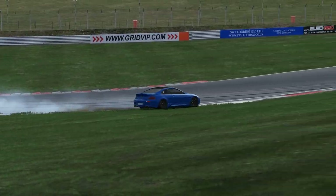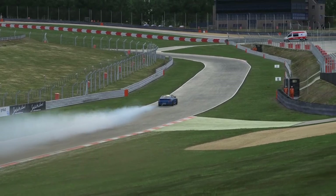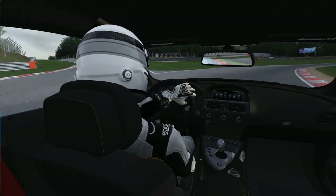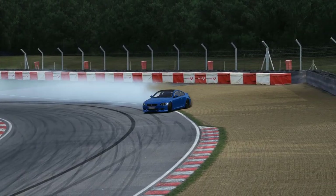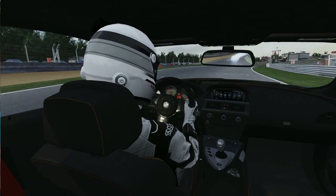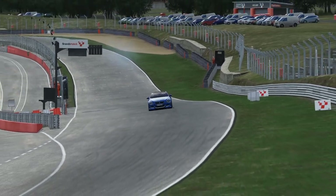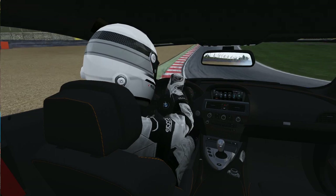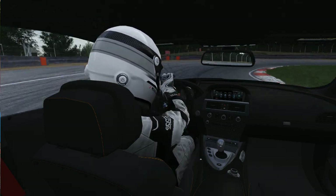Hello everybody. I'm here to bring you some information on how to set up your direct drive wheel in Assetto Corsa and have the most fun possible with some good parameters that bring all the details you need — not too much strength and a smooth experience — especially to feel exactly what the car is doing and what is happening with the tires, brakes and the weight transfer. I'm going to show you how I did the setup and why exactly I changed some parameters and what those parameters changed in the game. I never had such a good experience with this game ever.